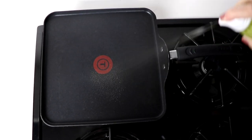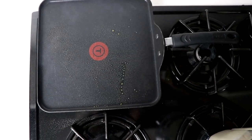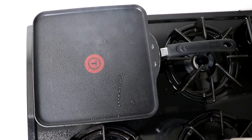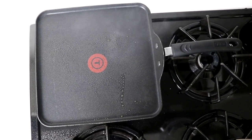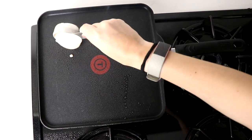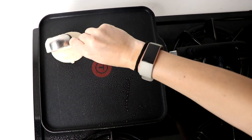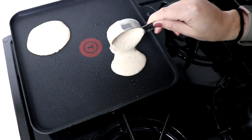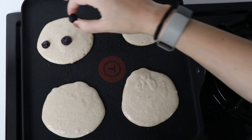Onto a lightly greased pan or griddle at medium to hot heat, add a quarter cup scoop of this pancake batter — once, twice, three, four times, however much room there is. We did try adding chocolate chips instead of blueberries and it worked fine. It just kind of stuck to the pan and kind of melted. We actually thought the blueberries were better, but it's the same method.